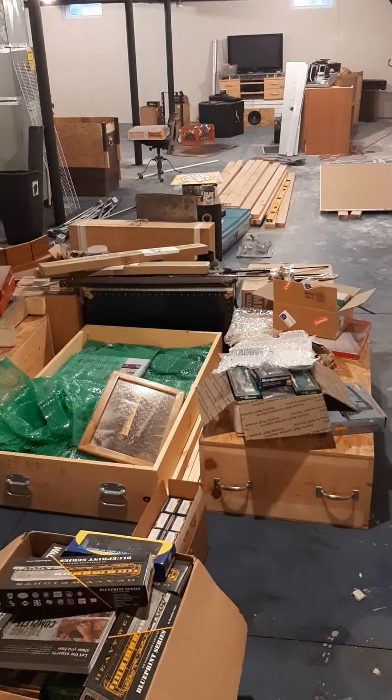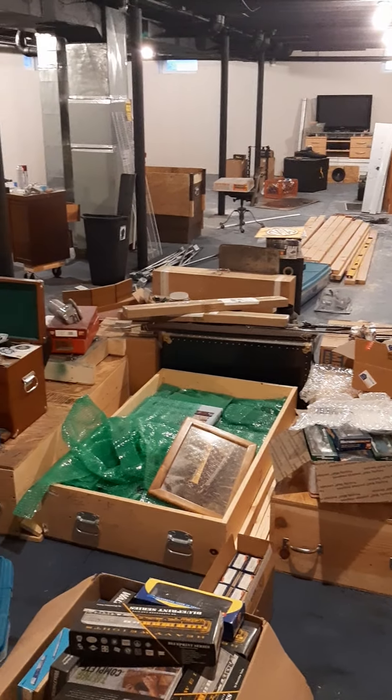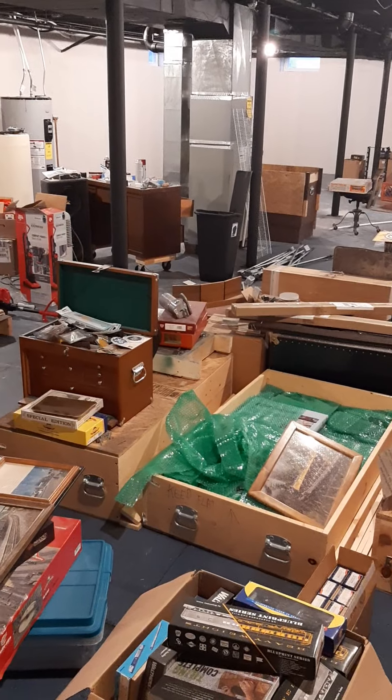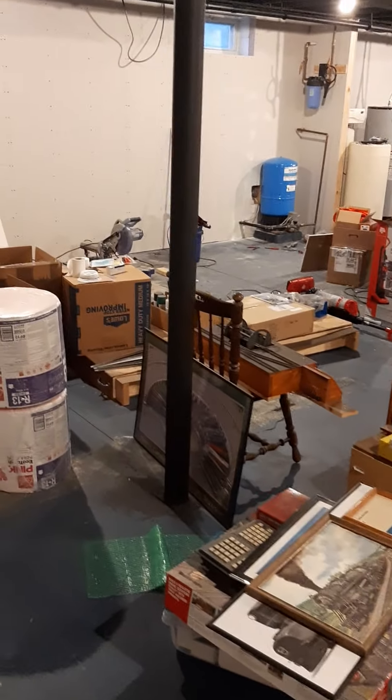We'll do some more mudding in here, we're going to epoxy the floor, we're going to build some interior walls, and we'll get going on benchwork just as soon as we can.